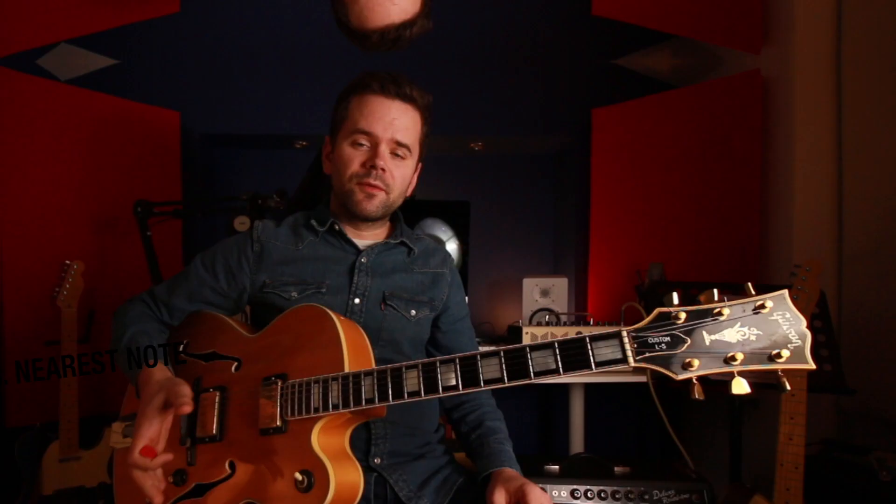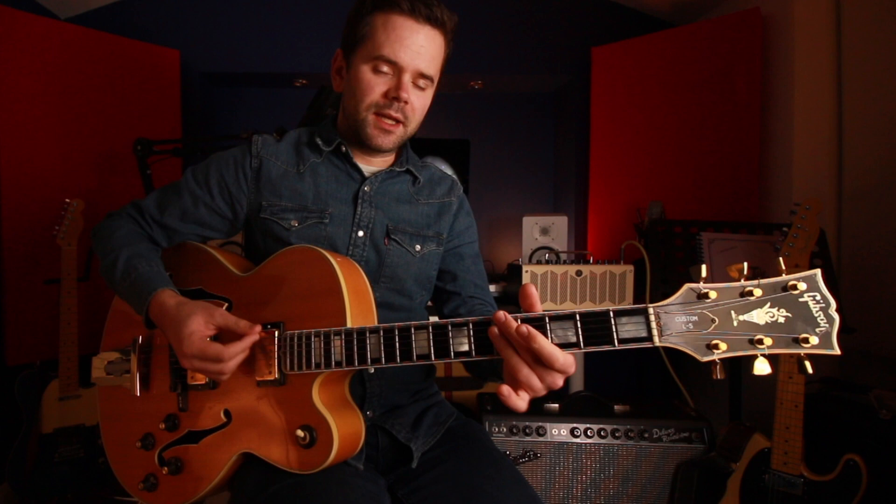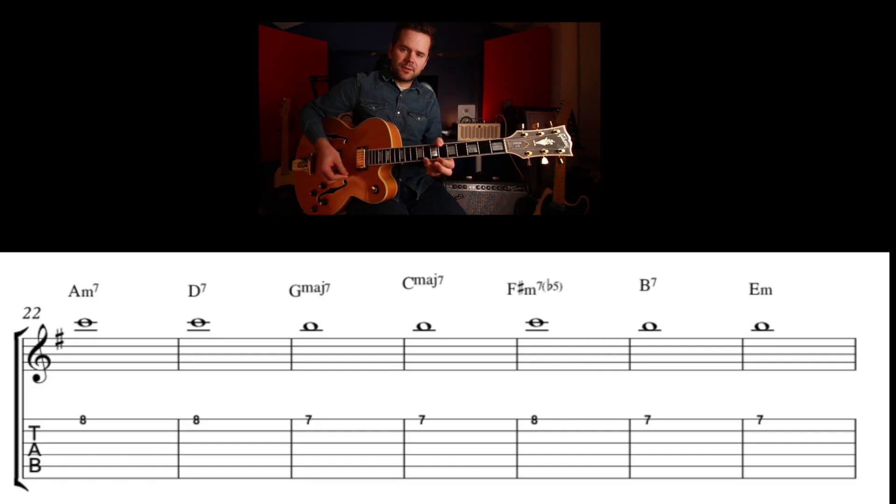My final approach — which I think is a really fun thing to explore — is finding the closest moves through the chords. Instead of jumping from A to D, you try to find notes which are either the same between chords or very close. Take A minor: C is the third of that chord, and it's also the seventh of D7, so stay there. Then go to B, which is the third of the G chord, and it becomes the seventh of the C chord. Go back up to C for F sharp minor seven flat five — it's the third of that one. Then back to B because it's the root of B7, and stay on B because it's the fifth of E minor. You can obviously build ideas off that.